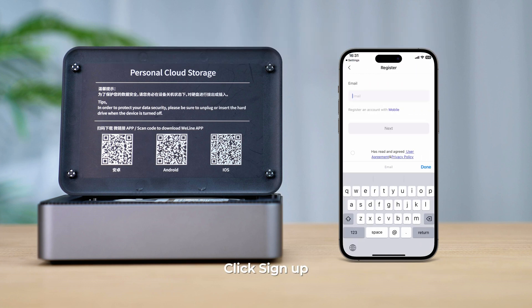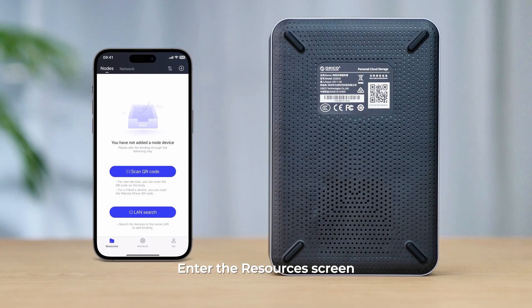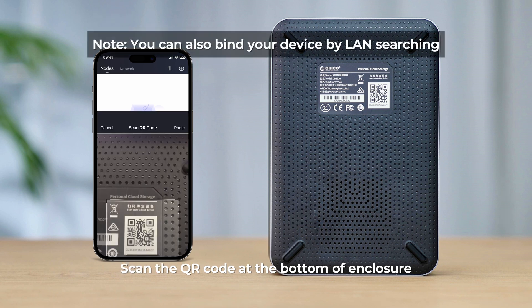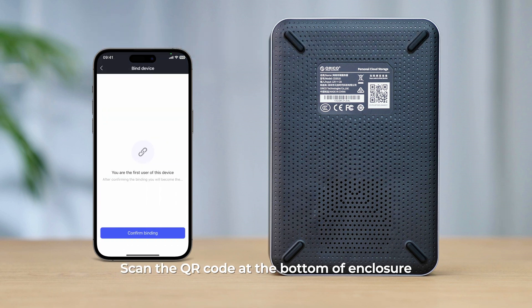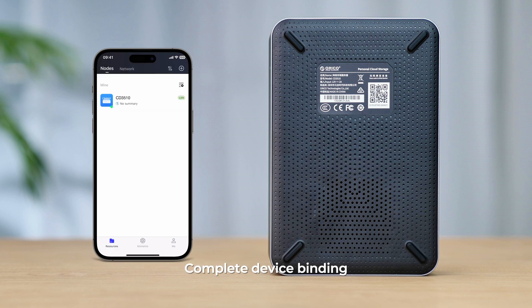Click sign up. After registering and logging in, enter the resources screen. Choose to scan the code to add. Scan the QR code at the bottom of the enclosure. Click confirm binding. Click OK. Complete device binding.